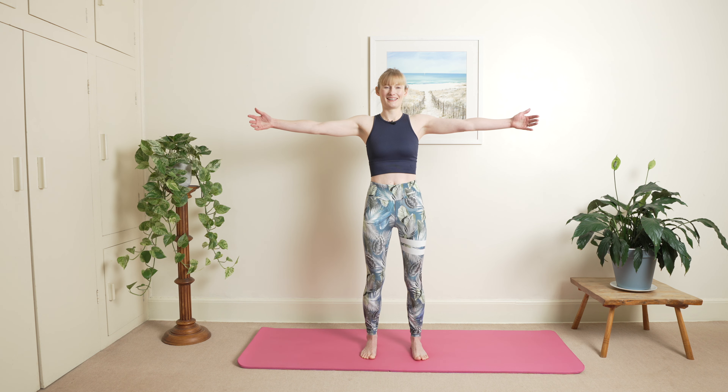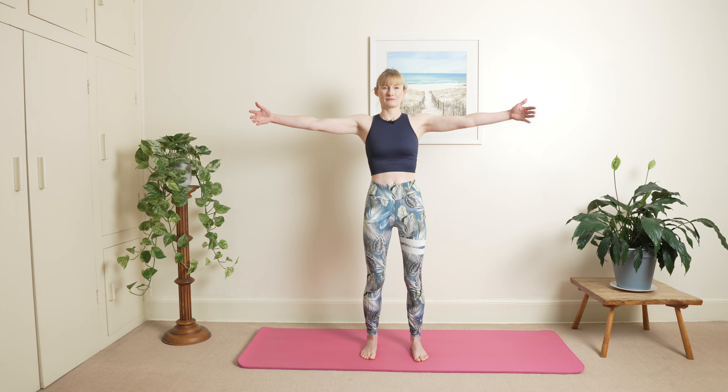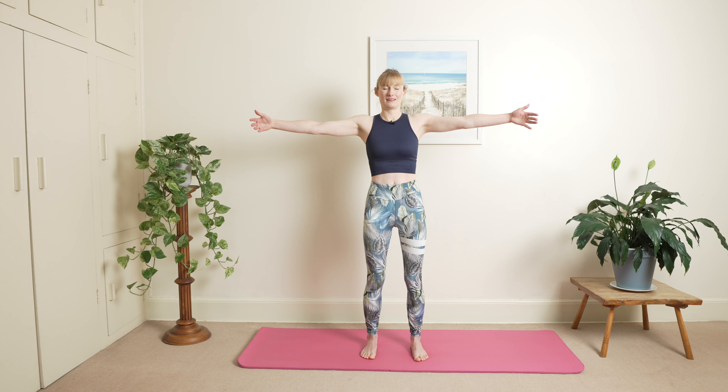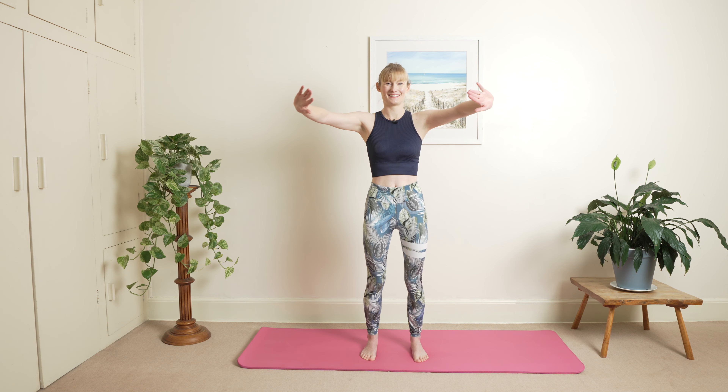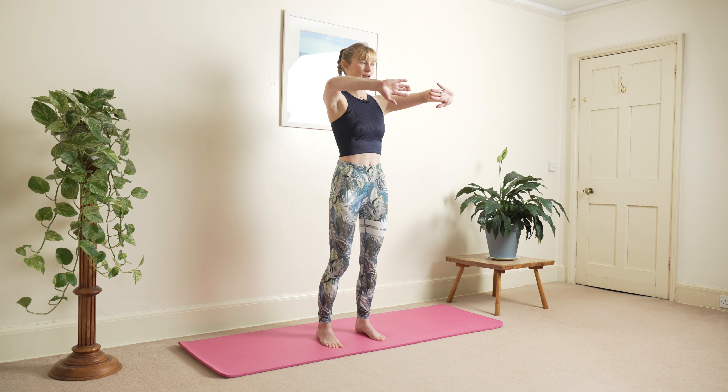Balance point forwards, inhale opening up and rocking back into second, and exhale coming forwards. One more here — breathing into the sides and into your back, and exhale. Hold your breath, then slowly stretch your ribs here, and again we're just going to slowly come up onto tiptoes.